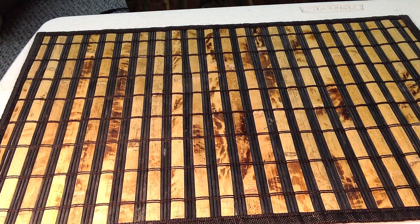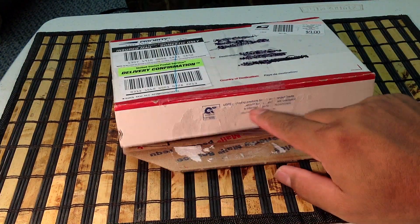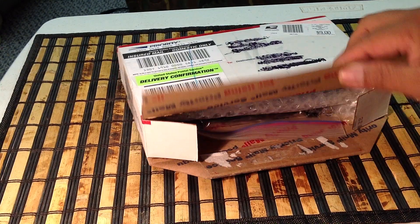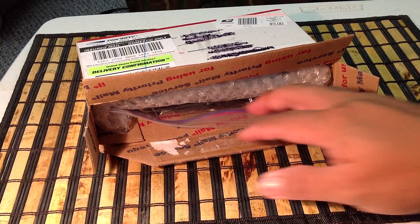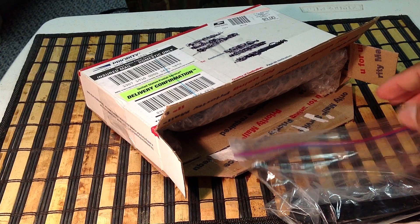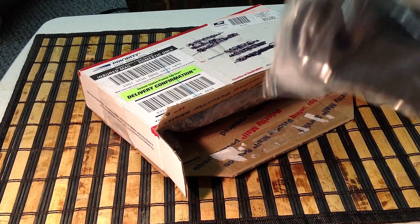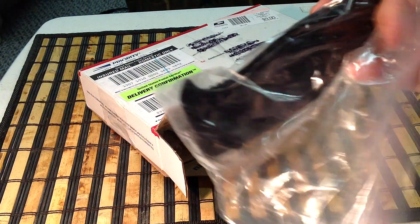I'm going to open this up and slowly unbox this thing. What do we have in here? Let me pull this thing out. This looks like the old scales of my knife — G10 scales in here.